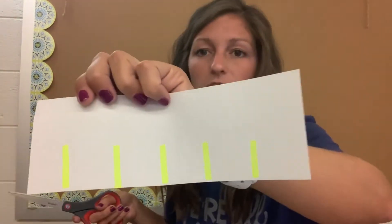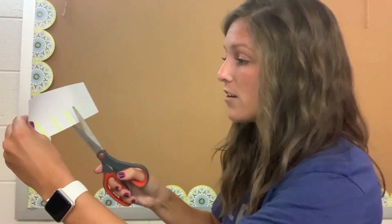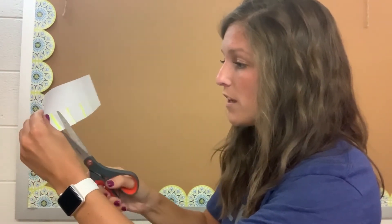The first thing you can start with is called snipping. If they're not yet cutting, just have them snip along lines. You can use a highlighter or a marker — whatever you think your child can see better — so they just snip the paper to make a cut.